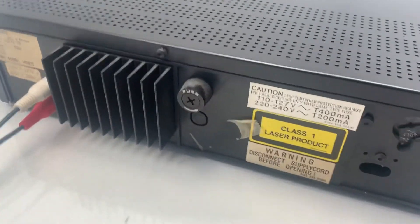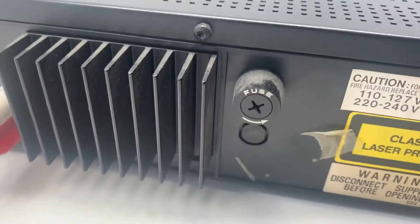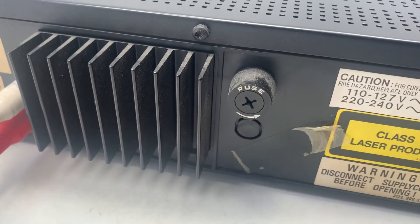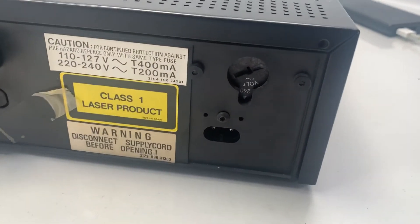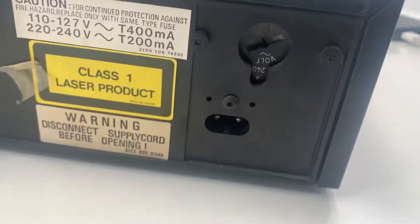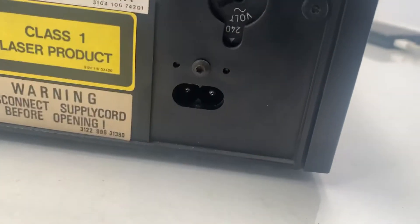If this arrives to you and for any reason it isn't working, more than likely the fuse has been moved around in transit and may have blown. So if it isn't turning on at all, that's probably the reason why.